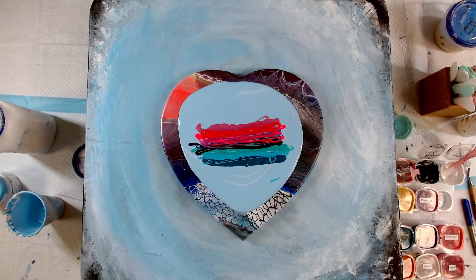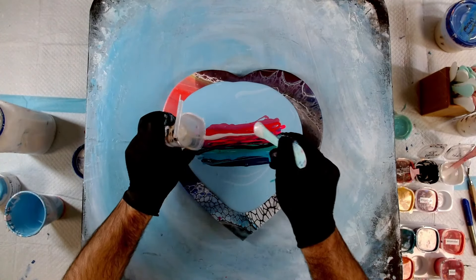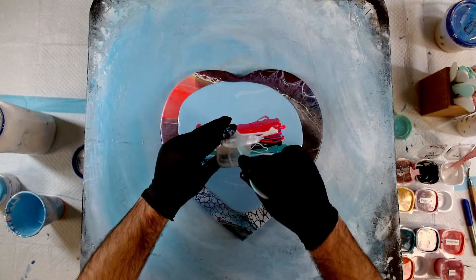And finally on top, this Little Piggy Macaw — this is an indigo to gold colour shift interference pigment.